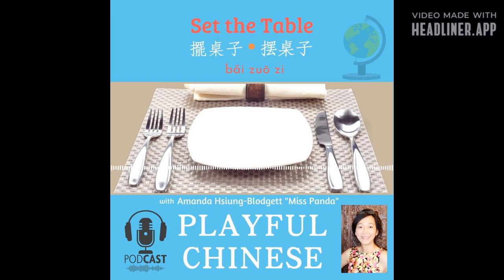This episode is sponsored by First Mandarin Sounds — an awesome Chinese word book written by me, Miss Panda, now available everywhere. Joy multiplies when it is shared. You can rate and review The Playful Chinese Podcast on Apple Podcasts. Come and join me next time for more Playful Chinese. This is Miss Panda and I'll see you next time. 我们下次见.